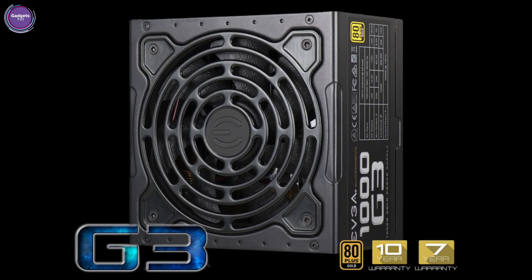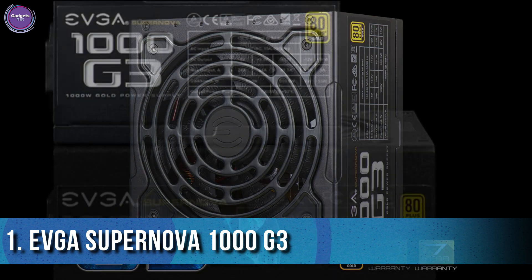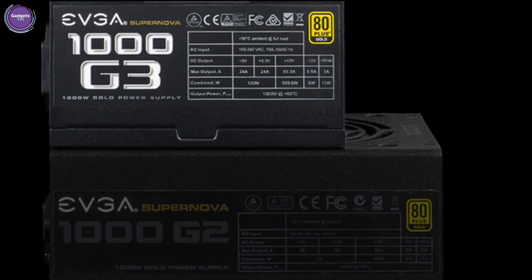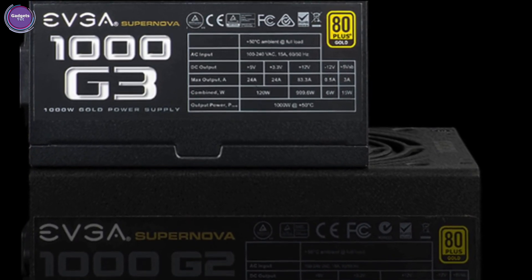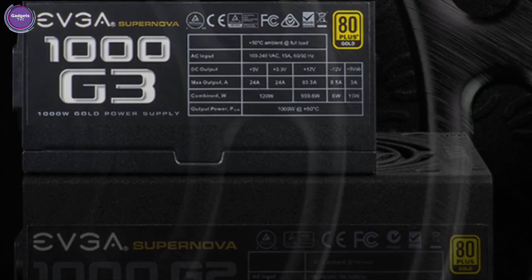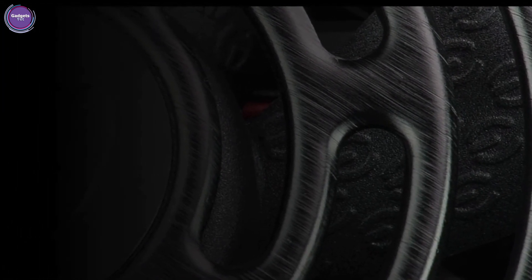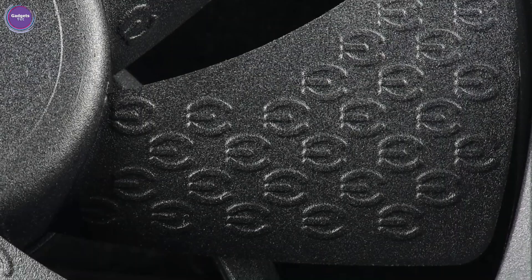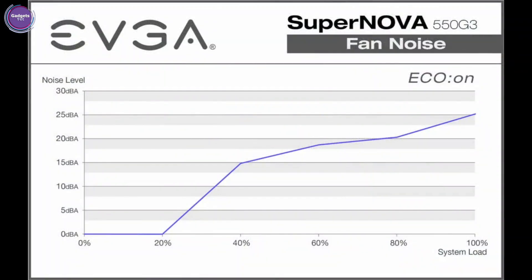The EVGA Supernova G3 power supplies are here. These new power supplies offer the next generation in performance and features, with a smaller size at only 150mm long, making them some of the smallest high-performance power supplies on the market today. A new hydraulic dynamic bearing fan offers better performance, quieter operation, and a longer lifespan, along with EVGA Eco Mode giving you absolutely no noise.